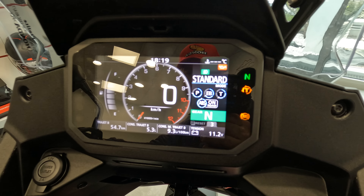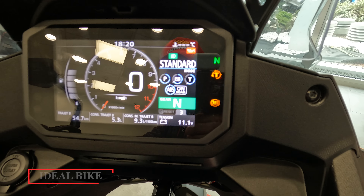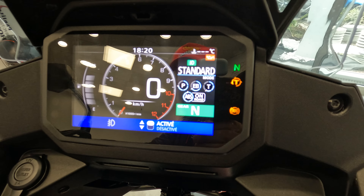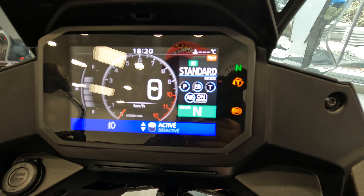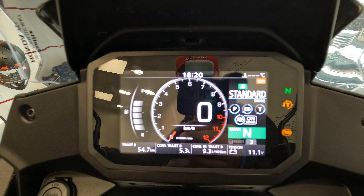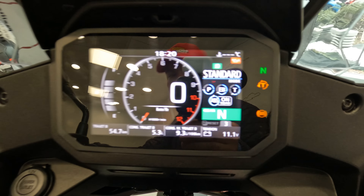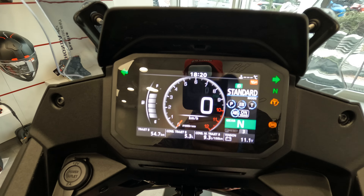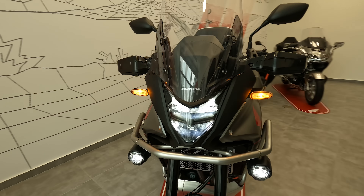Let's check out the dashboard. So what we have: the consumption, consumption trajectory A, total, regime, battery tension, angle — we have the leaning angle. So we have 5.3, 9.3, 11 volts for the battery. On the function: activate, deactivate headlights, riding modes — Gravel, User, Sport, Standard, Rain. Let's put it on standard.